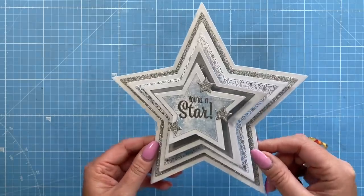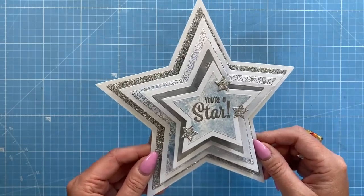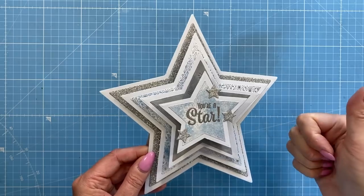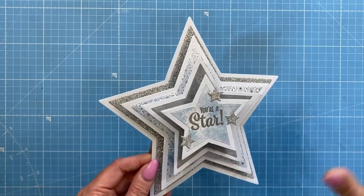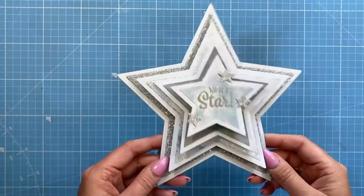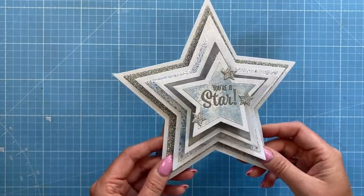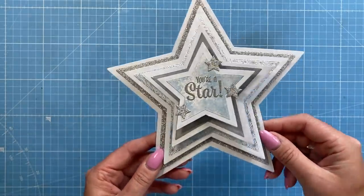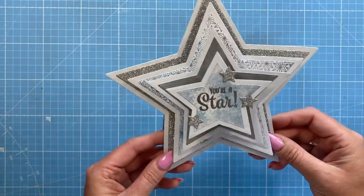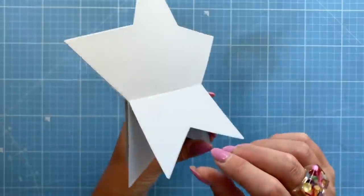Hey everybody, it's Sam here. Thank you for watching today. I'm going to show you how I've made these — what I'm calling a shaped spring card. You can make these in any shape you want. If you don't have dies, you can make a square shape, draw around circles, or any other shapes. Very easy to do. I just wanted to show you a creative and fun use for your nesting dies. I've made this really lovely one — it's like a good luck or congratulations kind of card — and I'm going to be doing a Christmas version. The whole thing folds flat.